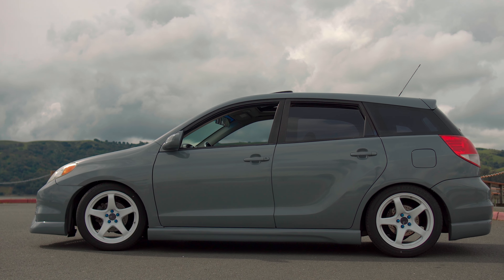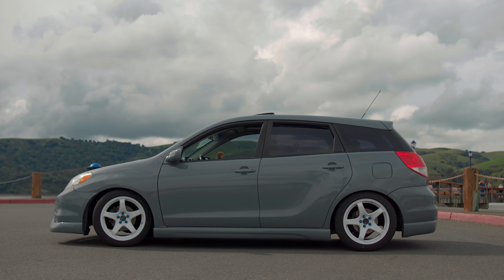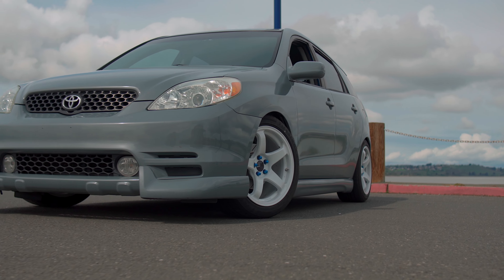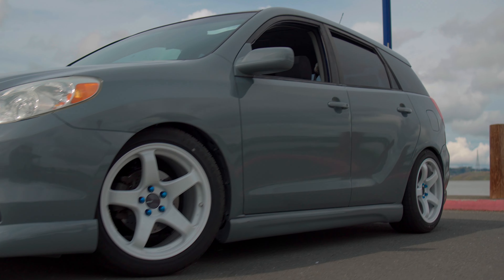First and foremost: looks. That wheel gap is gone — I think it looks really good. The fitment is not bad; I'm not a hella flush stance guy, but it's pretty dope.